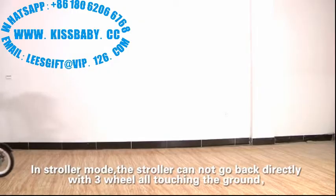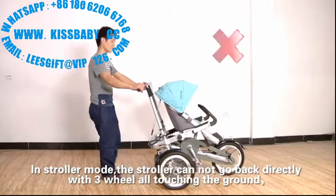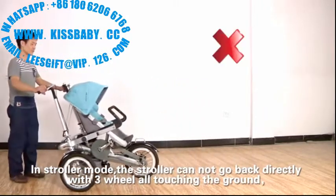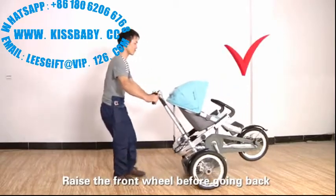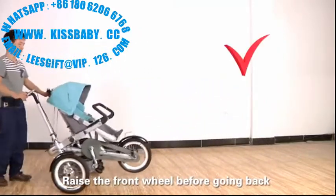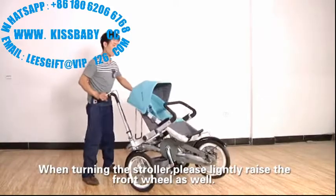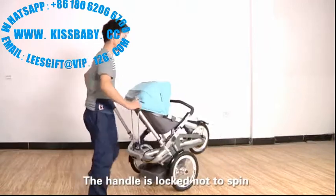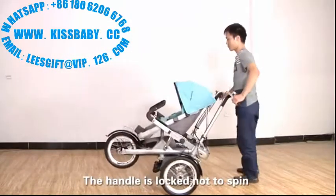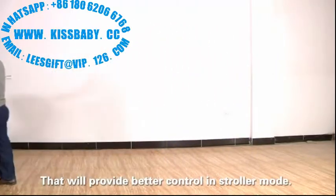How to use a stroller. In stroller mode, the stroller cannot go back directly with three wheels touching the ground. Raise the front wheel before going back. When turning the stroller, please slightly raise the front wheel as well. The handle is locked and not able to spin, which provides better control in stroller mode.